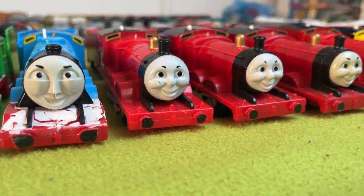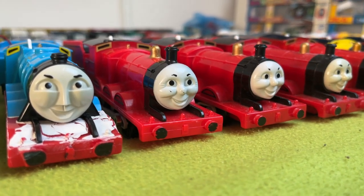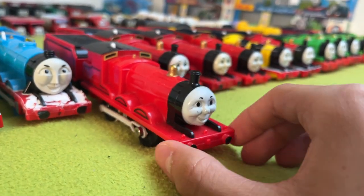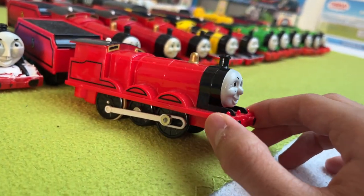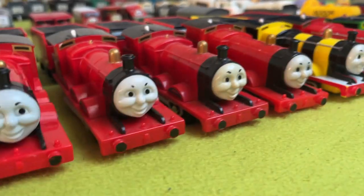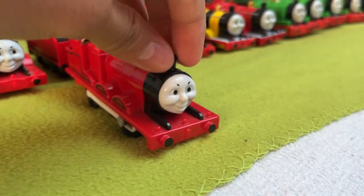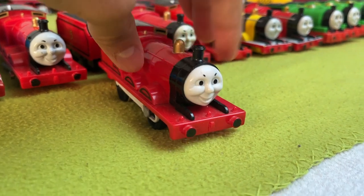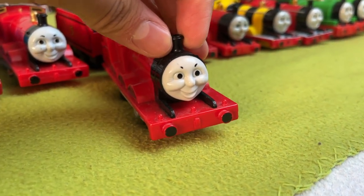Then we have what I would call Gen 1 Tomy James — the one with the molded face. And this is my actual first James. Not much to say about him, except I wish I made more videos with him.